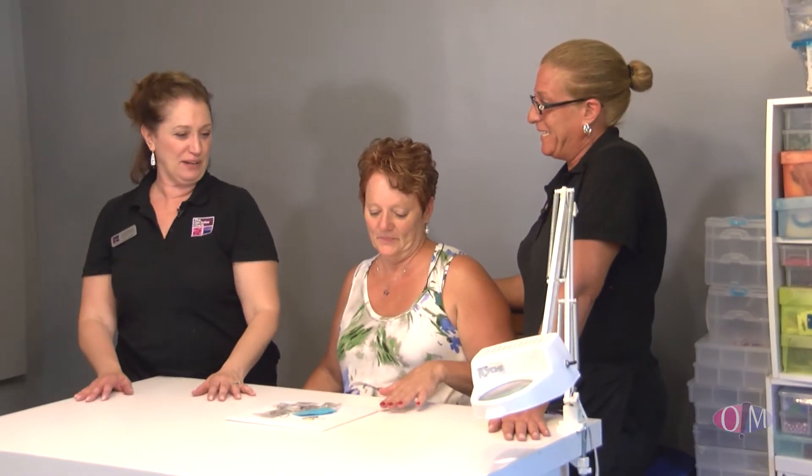So when you have a friend over, crack open a bottle of wine, put on the television — hopefully you'll be watching Organization Motivation — and you can be inspired and working here. You were so fun to work with, thank you so much for having us! That's our show for today, folks. I'm Deb Cabral, the Declutter Coach. We hope that we've inspired you to organize an area in your home or office. Until next time, we'll see you on our next episode of Organization Motivation — bye-bye!